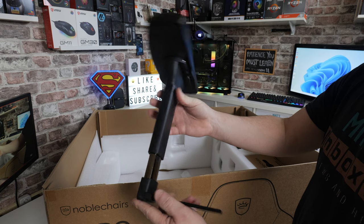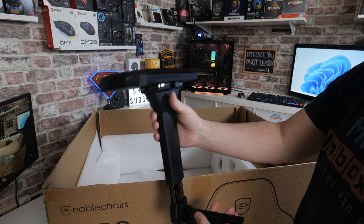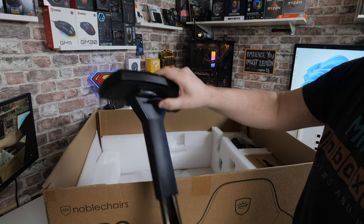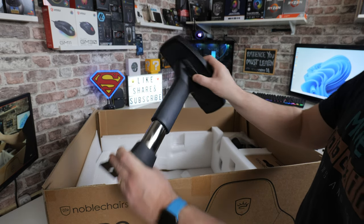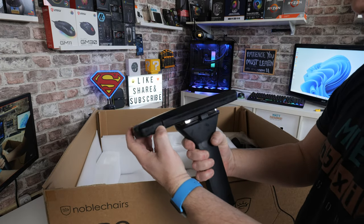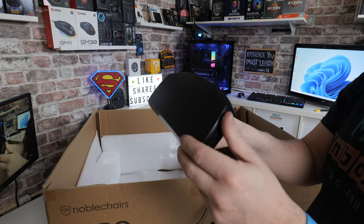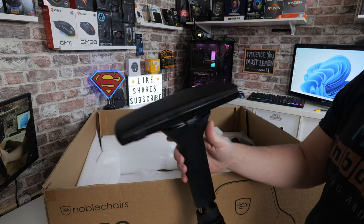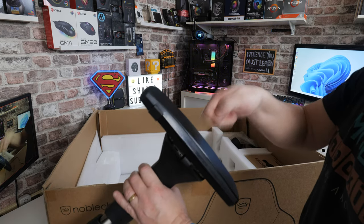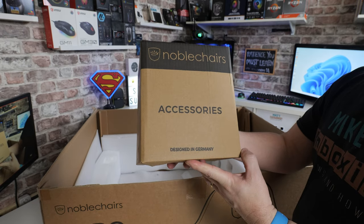Here is the other arm that hasn't been attached yet — lots of nice strong metal. These are 4D arms, so four directions of movement. There's a switch to increase height, move it up and down, another switch to move it forwards and backwards, and I'm pretty sure there's a twist as well. The padded armrest on top is very solid. Next up is the Noble Chairs accessories box — designed in Germany.